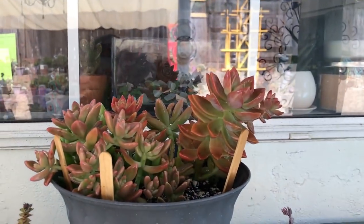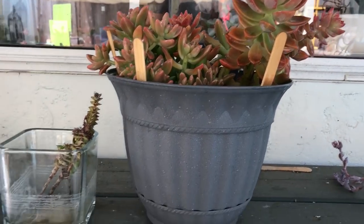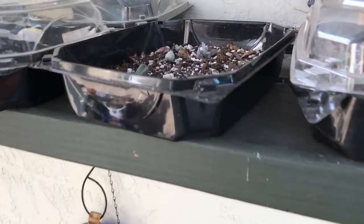Then I just let it sit in this shady area, right here — and we'll revisit it after a few days and see what's going on. My babies are doing great — look at this one with all the roots coming up. As always, if you like this video please smash the like button, share, comment, and click the subscribe button so you don't miss out. And remember, xoxo.